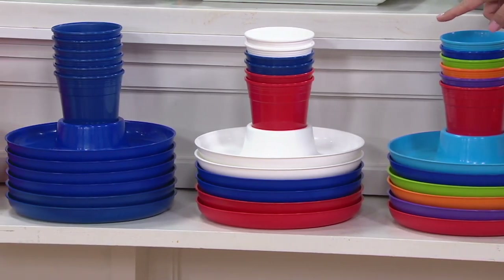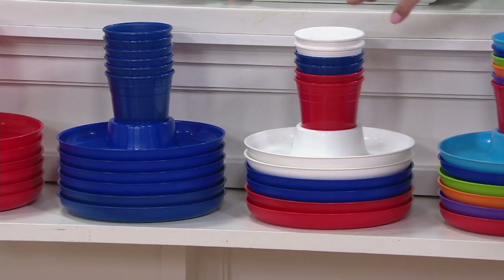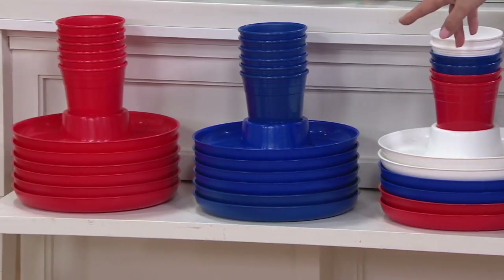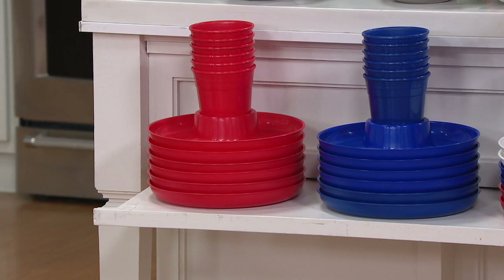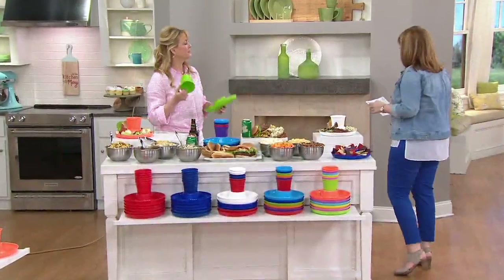Hello, Americana — red, white, and blue. Two in the blue, two in the white in both the plates and the cups. Then we have all blue for you, and then all red for you. So if you wanted to get a set in the red, the blue, and that Americana, now you're red, white, and blue all summer long.